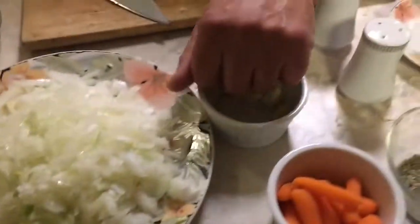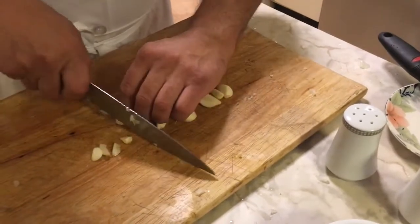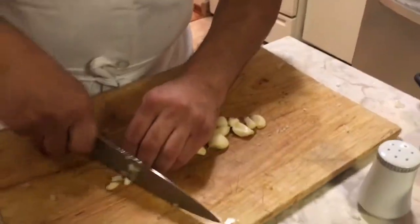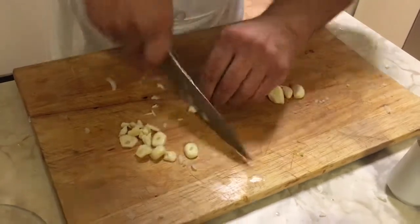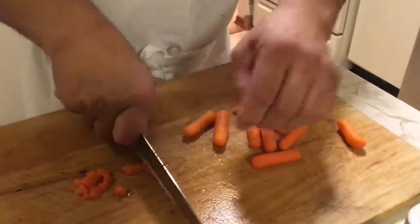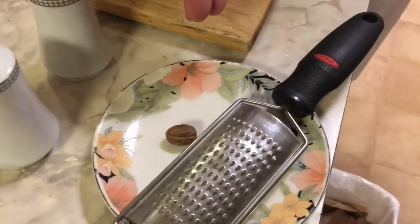Now we're going to prepare the garlic — this is how I cut it. Then I'm going to cut the carrots as small as I can. Now we have sedano, cipolle, aglio, oregano, seasoning, noce moscata, and carote tagliate — all prepared for the dish in the oven.